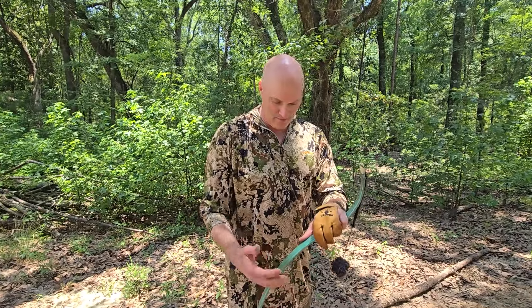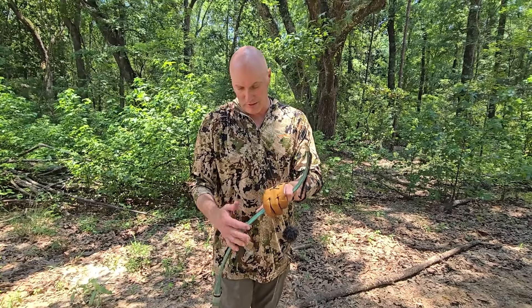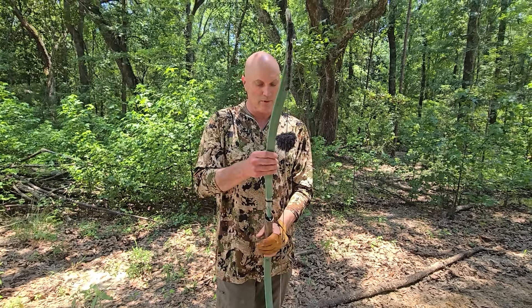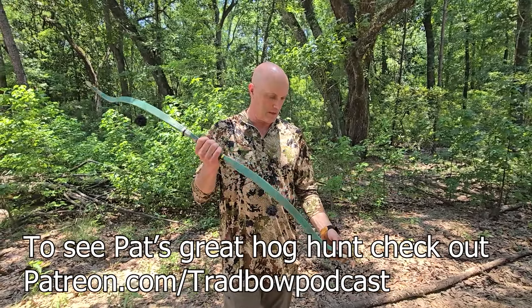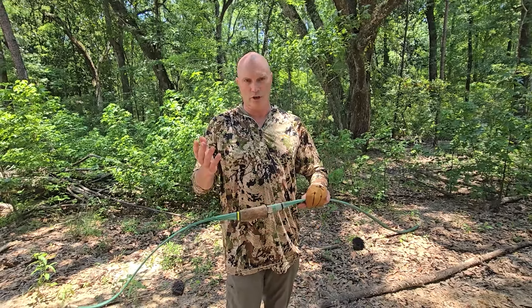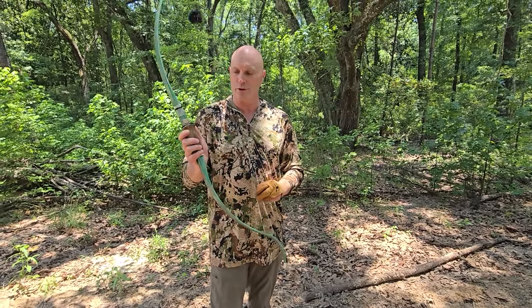I do have a bow here that I've been shooting for a little while. I've killed several hogs and deer with it. It's a bow that was probably made in either the late 1950s or early 1960s — that's the only time they made it. It's an all-fiberglass bow, Paul Bunyan Model 100, about 50 pounds at my draw, with a fast flight string on it. Basically a bulletproof bow.